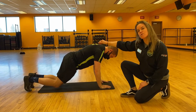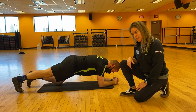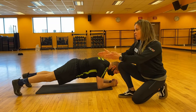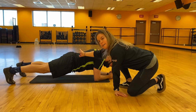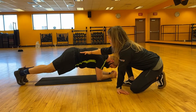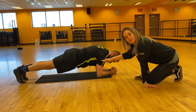Josh is going to drop down to the second modification — onto the elbows. Same idea here. If you need to open up the feet a little bit, what that's going to do is help with your center of gravity, help you engage and keep from collapsing either too low or sticking the butt up too high. We once again want that nice neutral spine, and we want the elbows right under the shoulders.